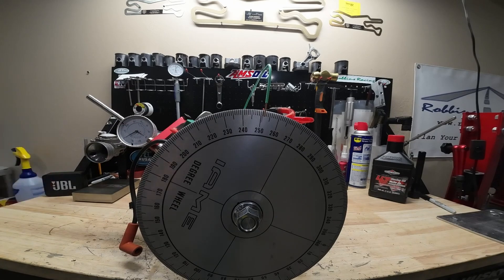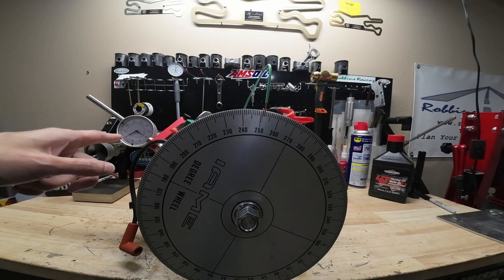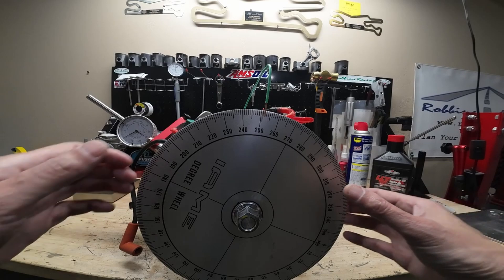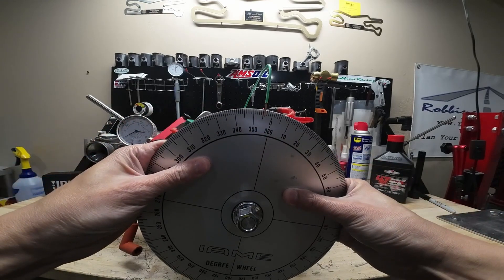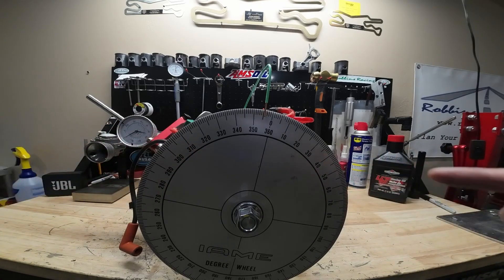We'll check our measurement and remember the number, then we'll bring it back to max lift. And then we'll go after two-tenths and check that number as well. So let's go back — there's one, two right there. Take a look at our number, it's about four and a half, right in between four and five. Let's call that four and a half.